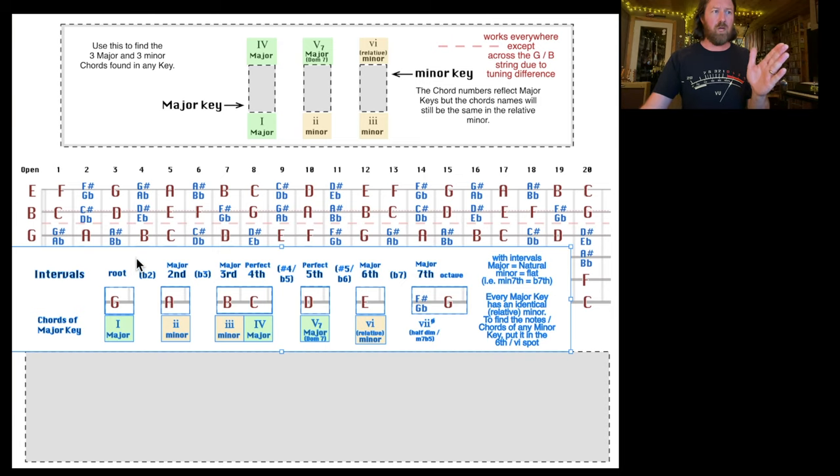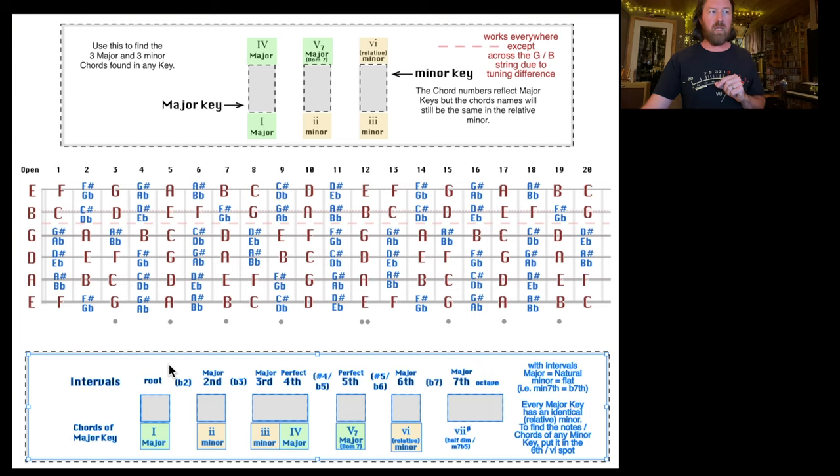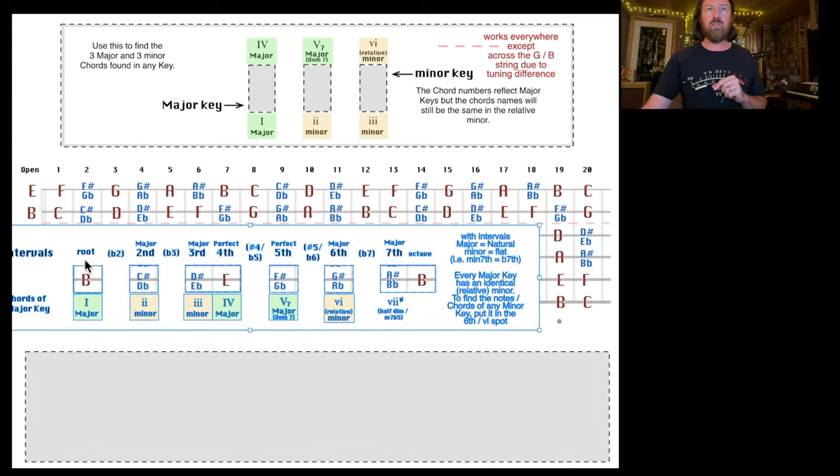Here's what B would look like. Its second would be C sharp or D flat — we call it C sharp because we want everything to make sense with the alphabet. We don't want two types of E notes or no D note whatsoever. We want one of each alphabetical letter. So B goes to C sharp, then D sharp, E, F sharp, G sharp, A sharp, back to B — that gives us the B major scale.